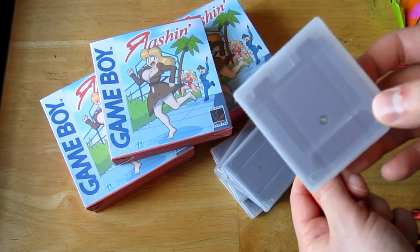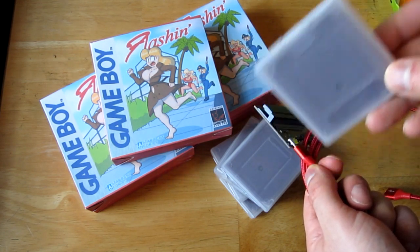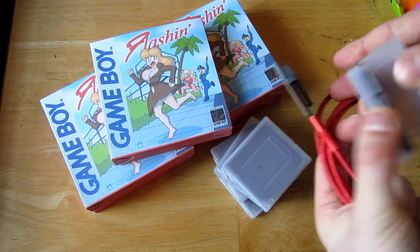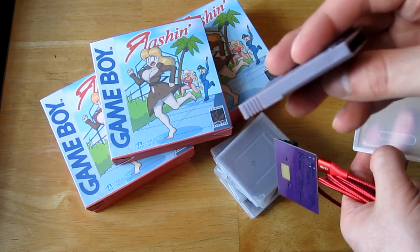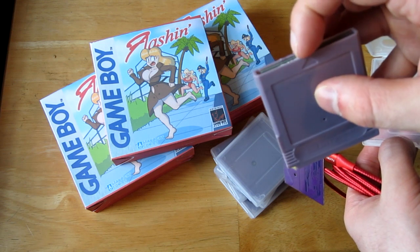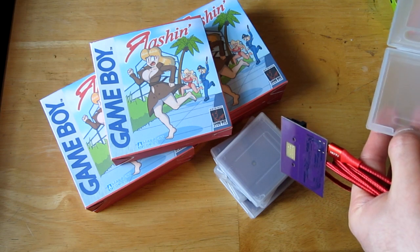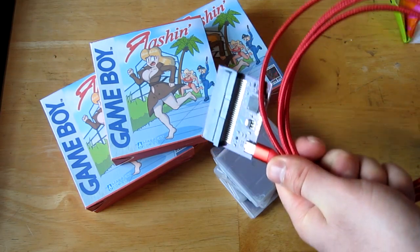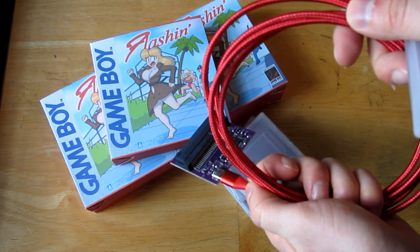These are new cartridges — not old bootlegs — since the files on them were dated from 2020. Quality-wise they're really good, just a little roughness where the plastic injection molding cut off, but otherwise completely acceptable. Unless you look too close you'd never know. You do have to buy the USB cable separately.